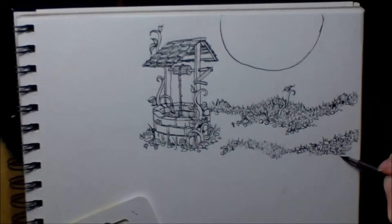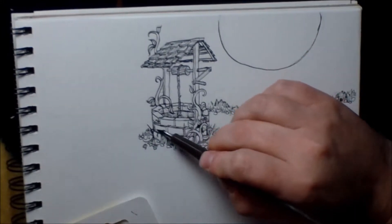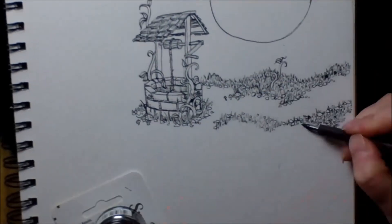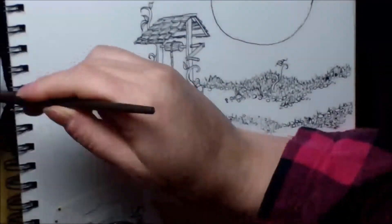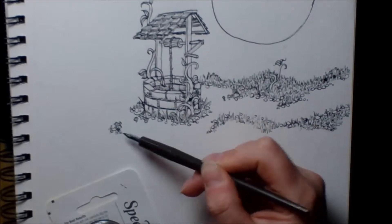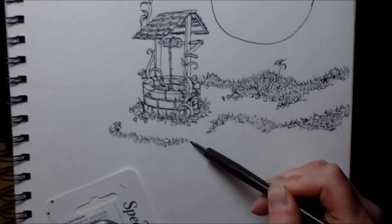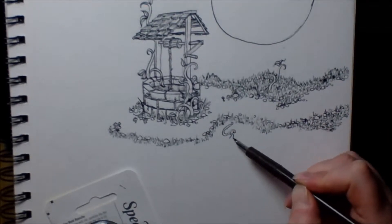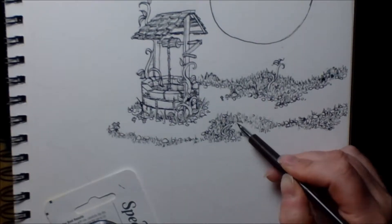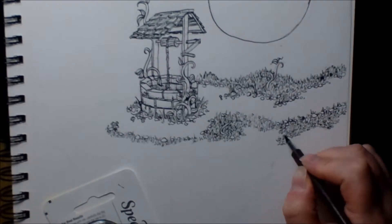Originally I was not going to draw every single blade of grass, but originally I was going to color it, and when I decided not to color it I had to add a lot more detail to make it interesting without color. I always lean toward color, so it was actually a stretch for me to do an only black and white drawing. It was new in many different ways.